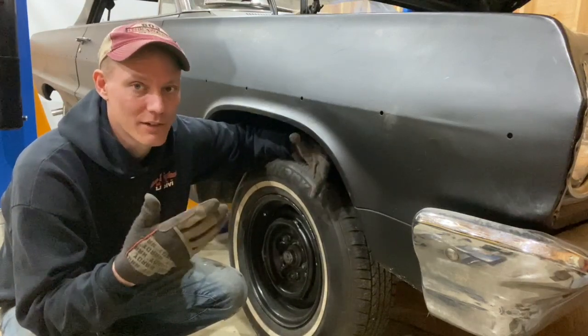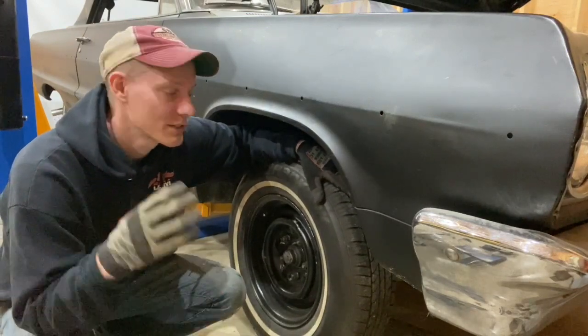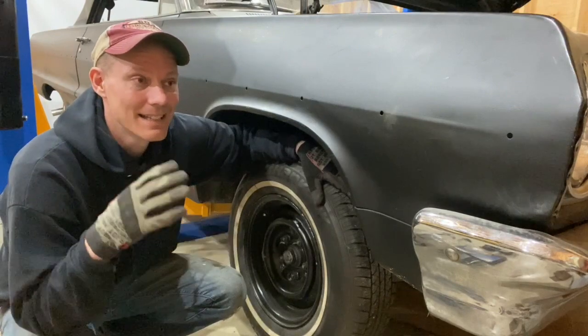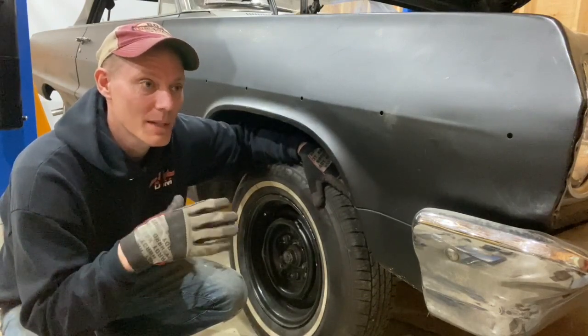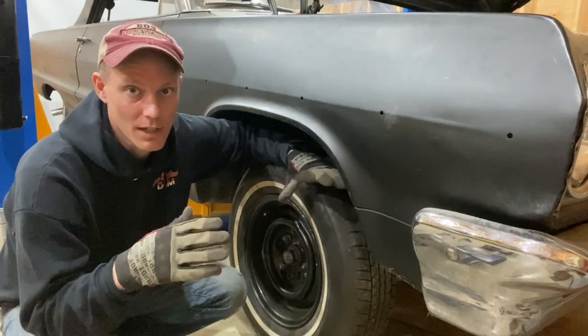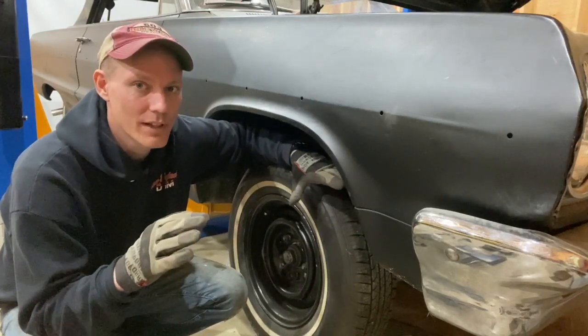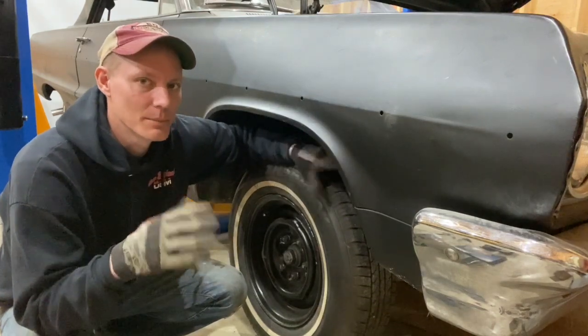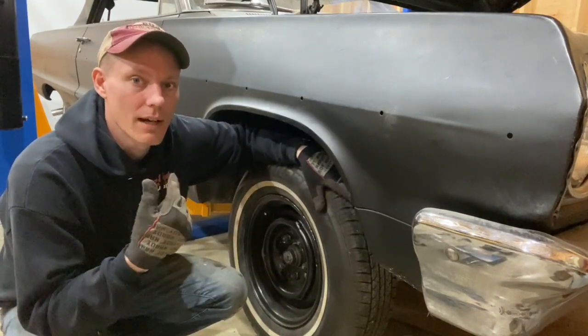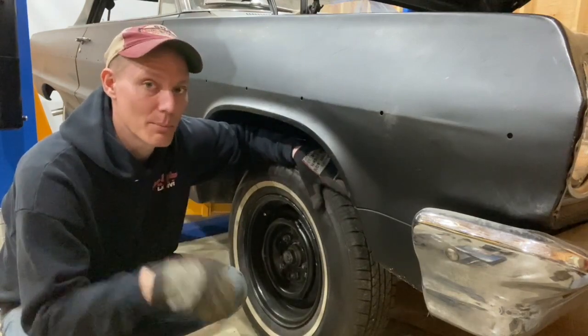Hopefully going to a bigger piston front caliper is going to resolve all of this. It's essentially swapping this whole setup to be the same as a 1970s Chevy pickup truck — also similar to a Chevelle, not exactly, but very similar. The only difference is the rear wheel cylinder size. Anyway, I won't bore you with the details, I'm going to hop right into this.